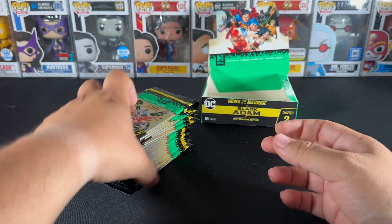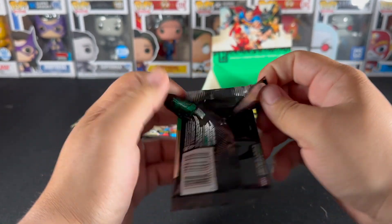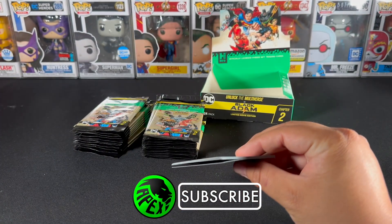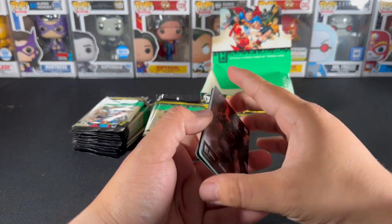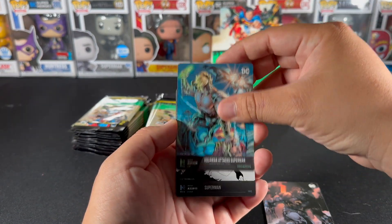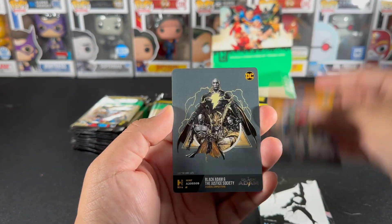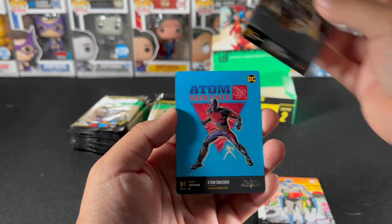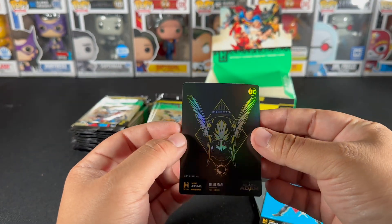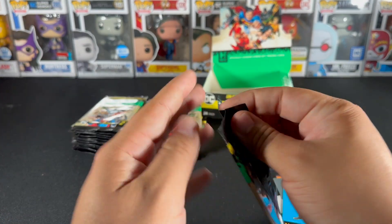First pack — the Black Adam movie was pretty good, I really enjoyed it. Hope you guys did too, leave a comment of what you thought. Starting off: Caliber Bag, Aquaman Attack, Superman — that's looking nice — Batman, Black Adam, and the Justice Society. And a Smasher, a nice Hawkman foil right there.